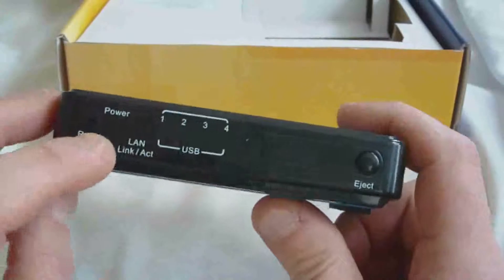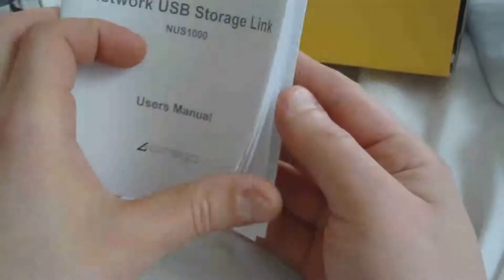We have our reset button, power indicator, LAN indicator, our USB indicator, and an eject button as well. Included with it we also have our power supply — standard little wall wart style — our ethernet cable, and a USB storage link user manual. That's it.